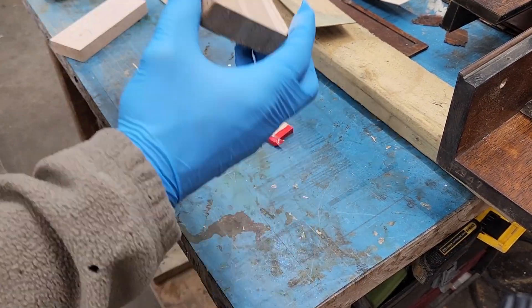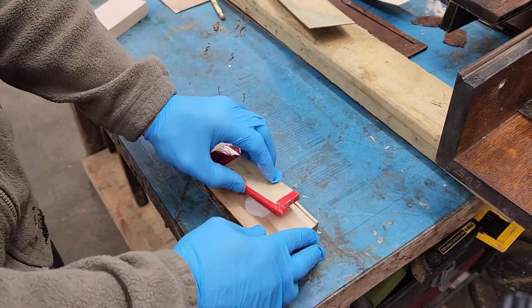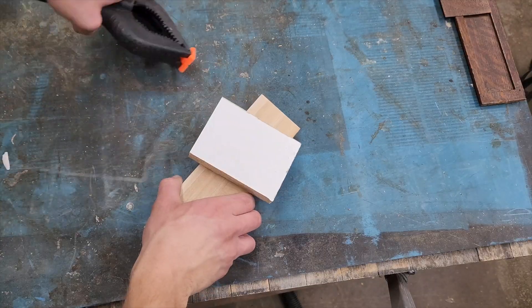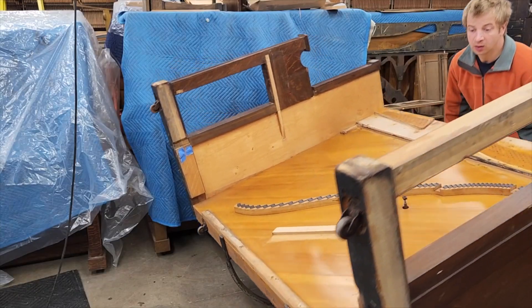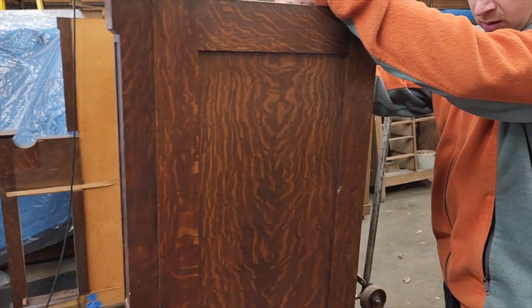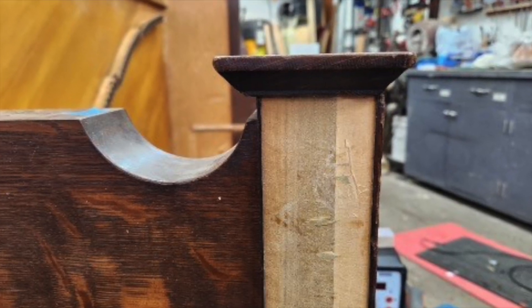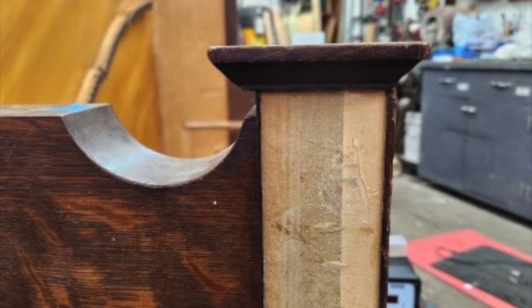Somehow I ended up mixing the exact right amount of putty needed to fill that hole — that never happens. While that dries, let's see what we can do about the caps for the tops of the legs. The left cap is still glued on; the right one, not so much. Okay, the left one is glued on but it's crooked. Let's see what we can do about that.